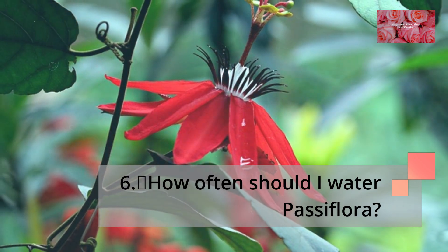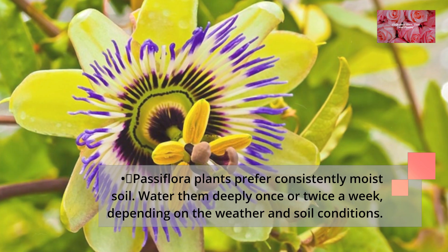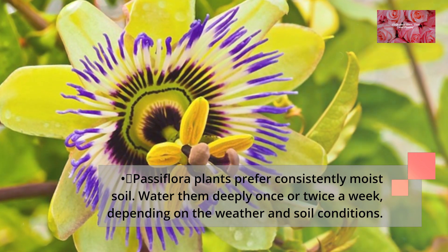How often should I water Passiflora? Passiflora plants prefer consistently moist soil. Water them deeply once or twice a week, depending on the weather and soil conditions.